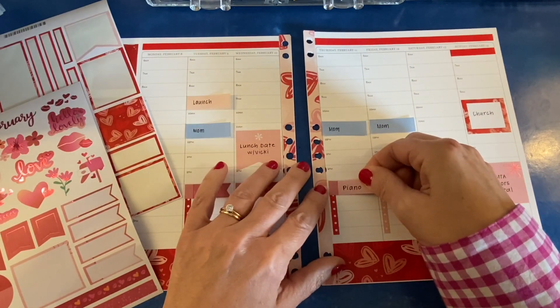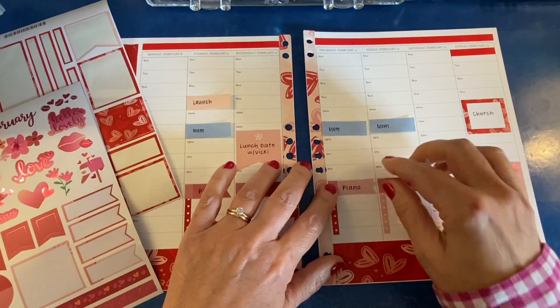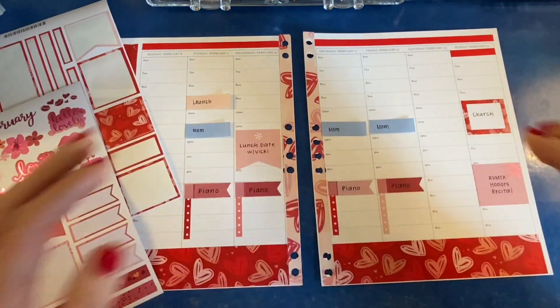Writing slowly and neatly is also kind of relaxing for me. I enjoy it — I'm not trying to beat the clock here.